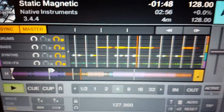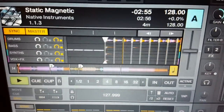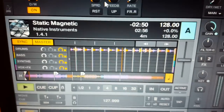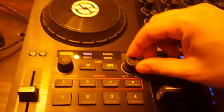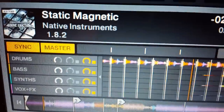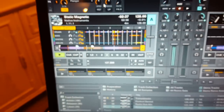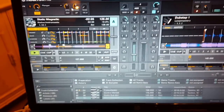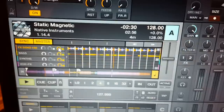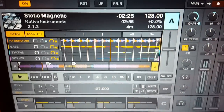There we go - so I control the volume, and then the other knob here is controlling the filter. As far as I can tell at this point, there seems to be no control over the effects end - that's the effects section right there - so you'd have to click with the mouse and just go up and down.